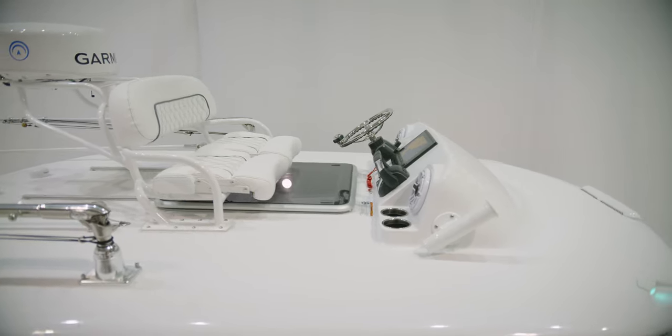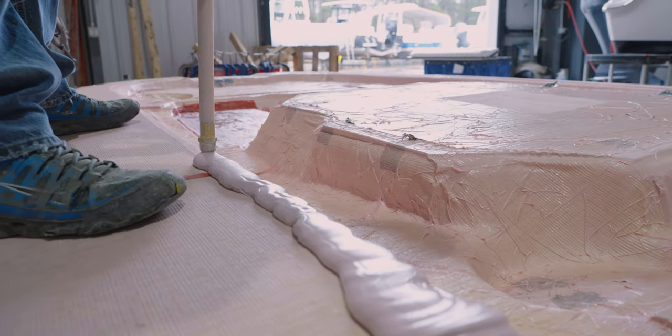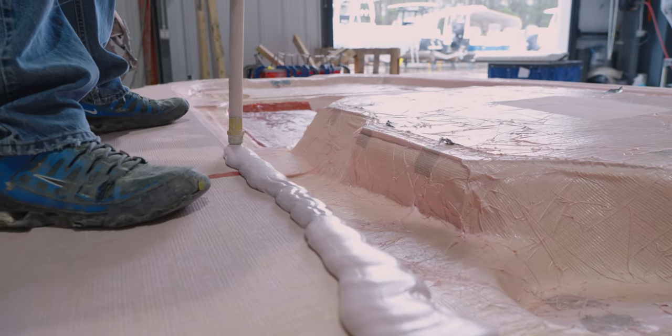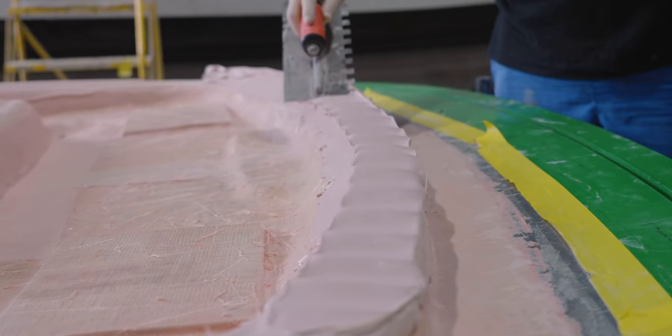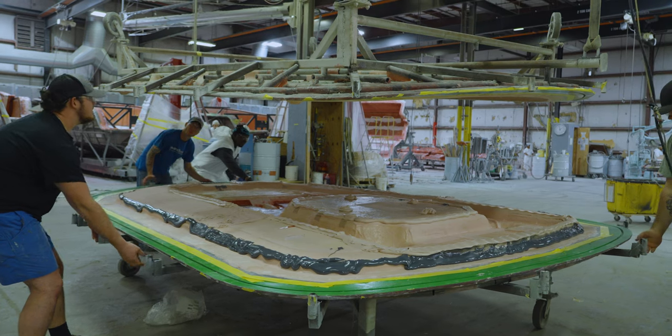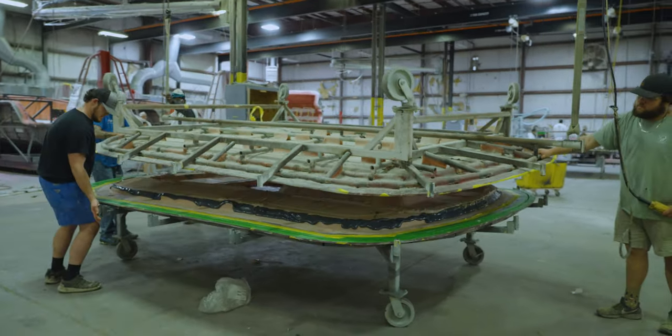The hardtop construction method is two fiberglass parts joined together to allow both the top and the bottom to have a finished gel coat surface. Once completed, the two parts are bonded together using a bonding putty. This manufacturing process is what allows for the strategically designed cavities inside the hardtop. These cavities will be used as storage and to run wires inside the top.